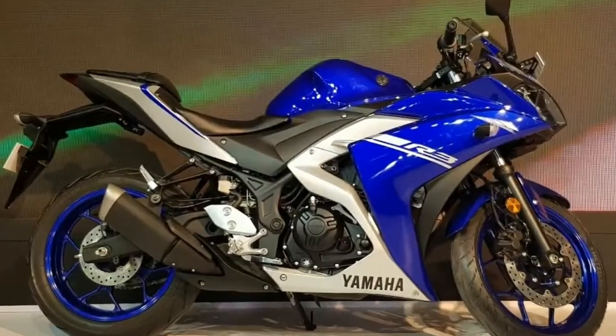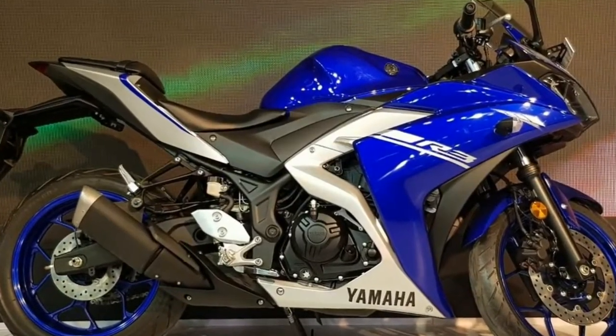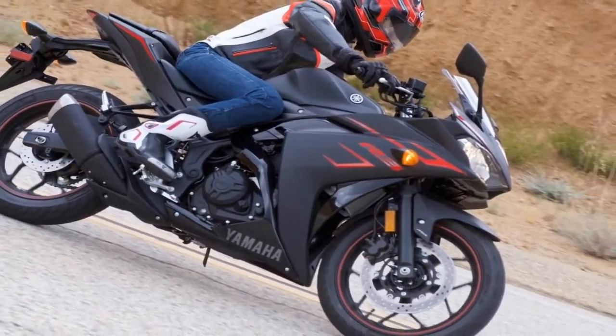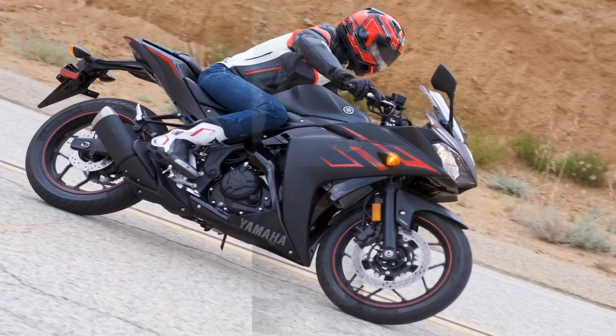What the bike lacks in brute power, it makes up with crisp handling, and its behavior in the corners makes the YZF-R3 a lot of fun to ride even for experienced riders.